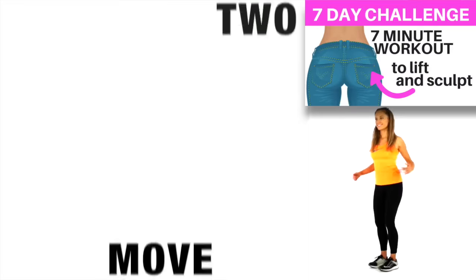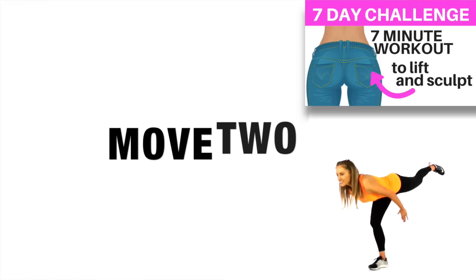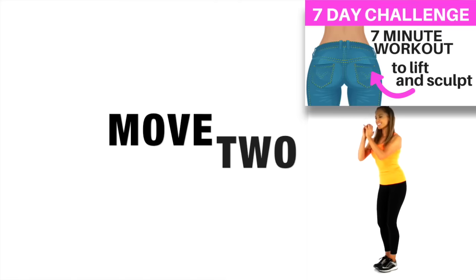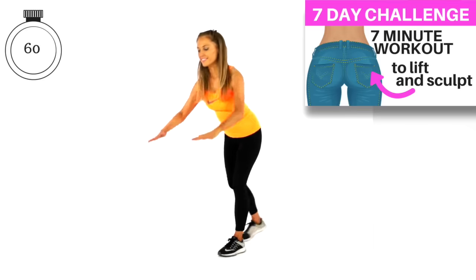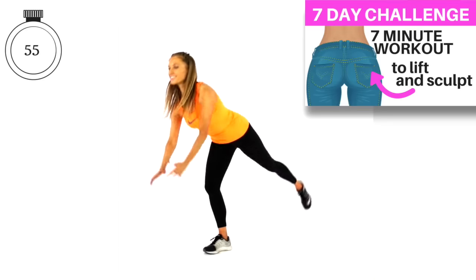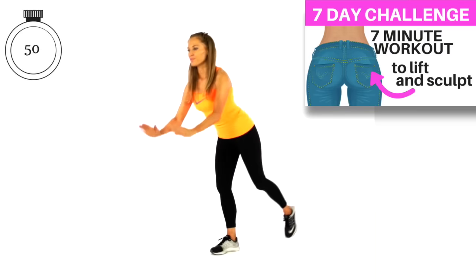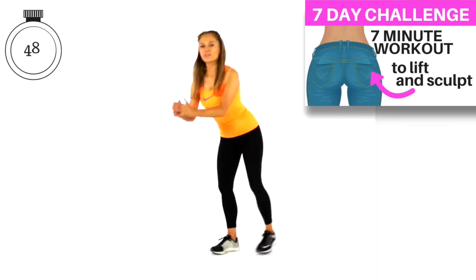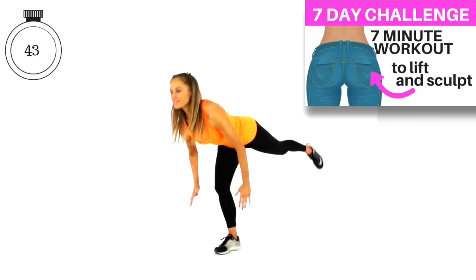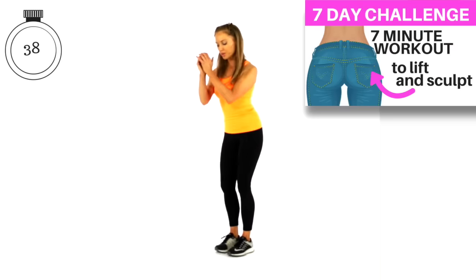You can march on the spot while I show you the next move, or go straight into it. This one is what I call a T-bend. If you want, you can use a chair for balance support — just have a hand on it. All we're going to do is literally bend forward and come back up, alternating from one leg to the other. Keep it slow and controlled — we're going for quality here, not quantity. It doesn't matter how many you do, just keep it really slow and keep the tummy tight.